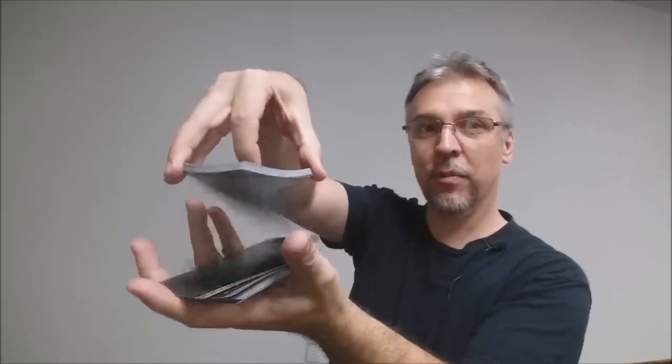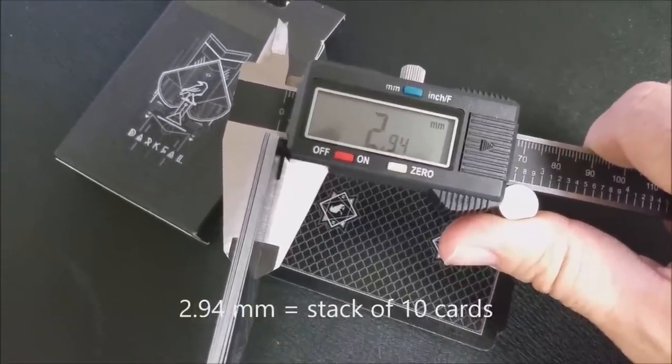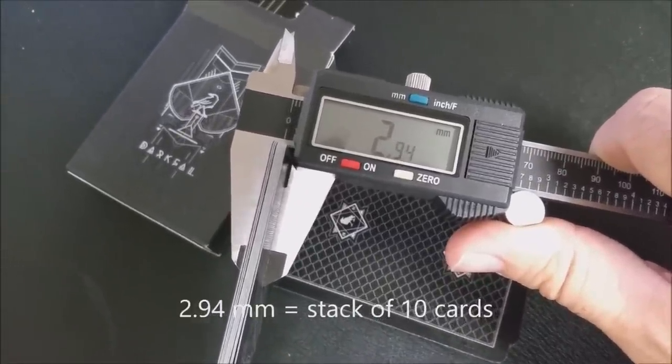These cards are printed by the United States Playing Card Company and they come on their casino stock. They do have a modern cut, they do have air cushion finish, and they also have magic finish. If you'd like to learn more about cut, stock, or finish, you can click the link below in the description.